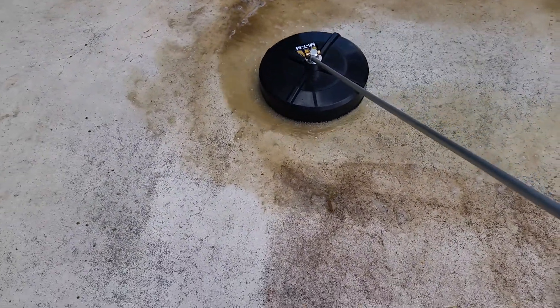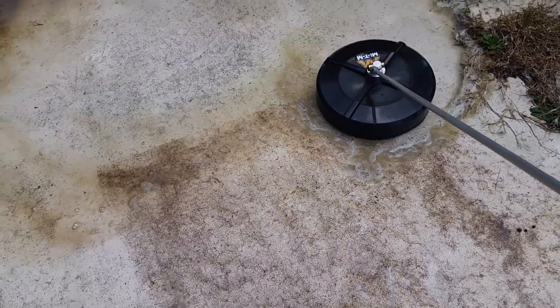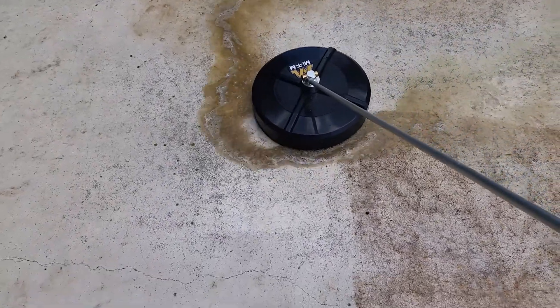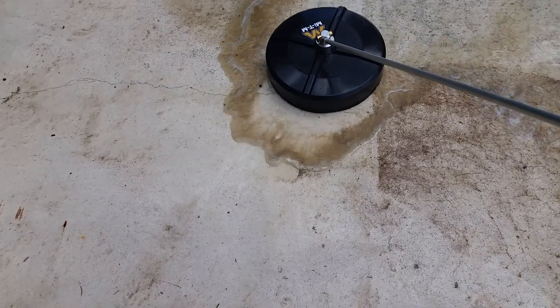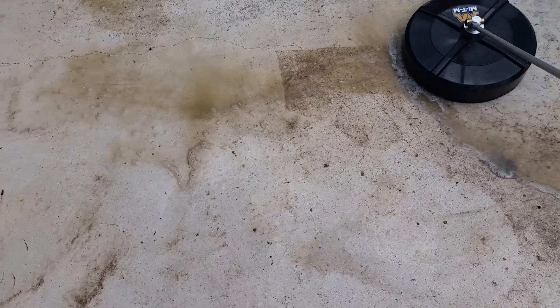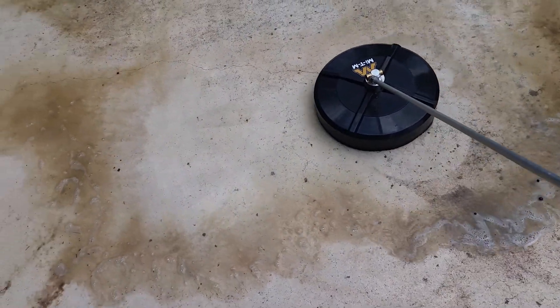Look at that. Nice. So I'm using a 4-foot wand on the end of my gun. I changed the tips — it comes with 25-0-2-0 tips, and I went to a 25-0-3-0. It seems to be hovering pretty good on the ground. I don't have to apply any down pressure, and I don't have to lift it at all. It just glides beautifully.